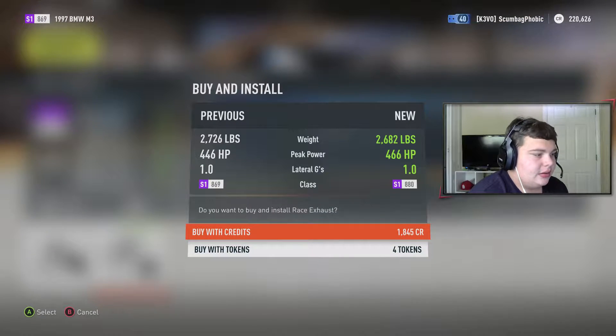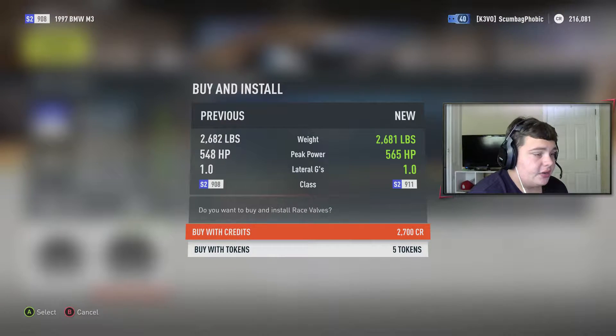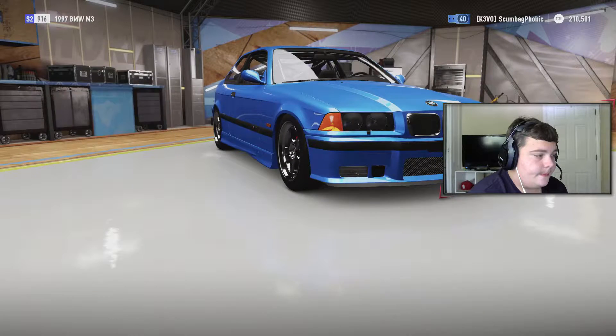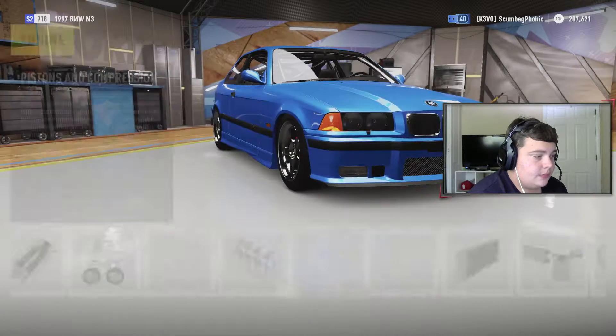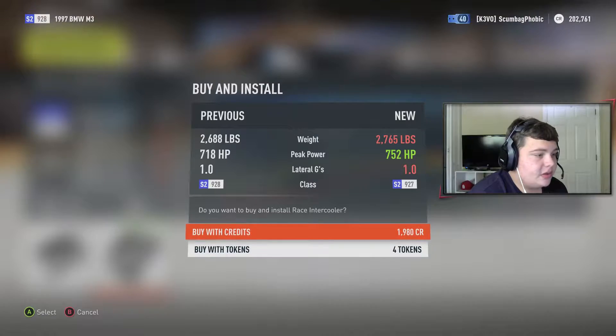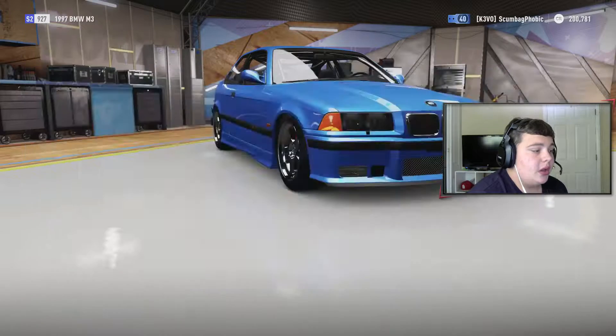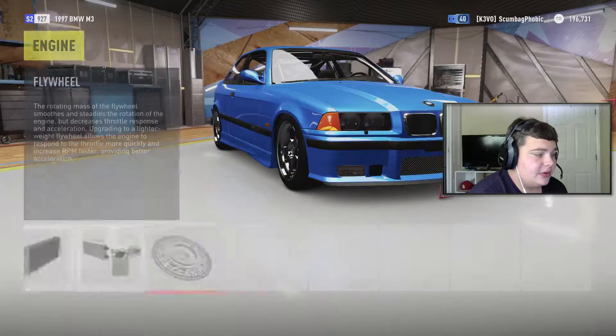20 horsepower from cams — not too bad. We should be pushing right around 700 after the turbos, which is the last big power upgrade we can do. Turbos added just 101 horsepower, sitting us at just over 700 horsepower. Pretty good — pretty close to what I wanted to get out of it. It's gonna make for a rocket ship of a car. It's fairly light too, at just over 2,700 pounds with 700 horsepower.